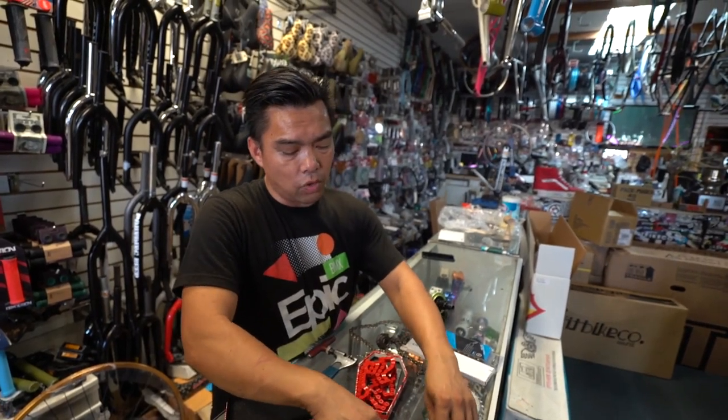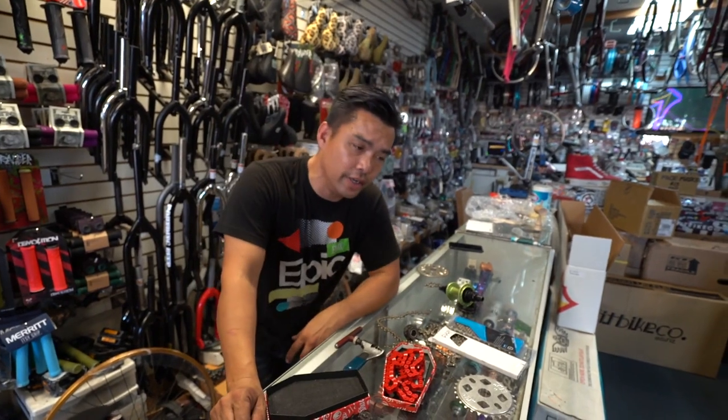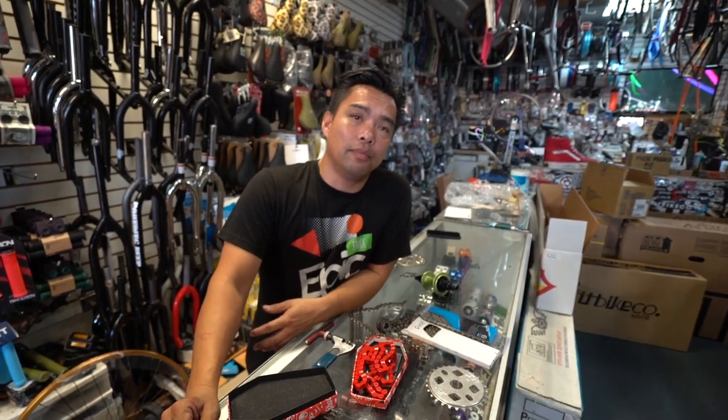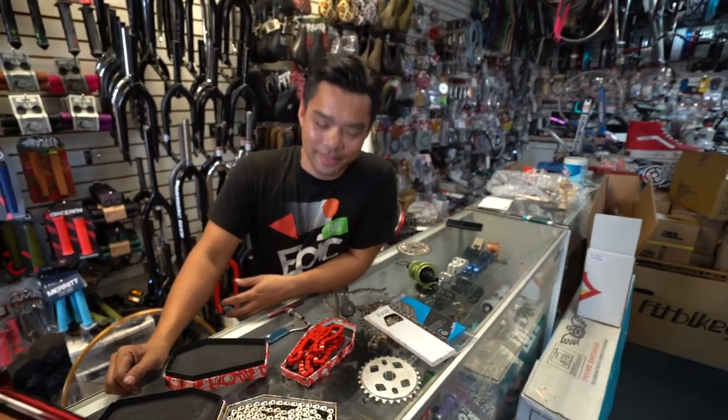That's about all. You guys got any questions, chime in. Got any requests, any ridiculous questions, any ridiculous requests? And guys, buy some shirts — I'm hurting over here. Later.